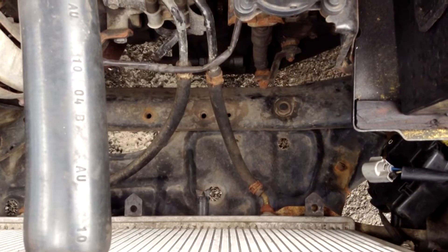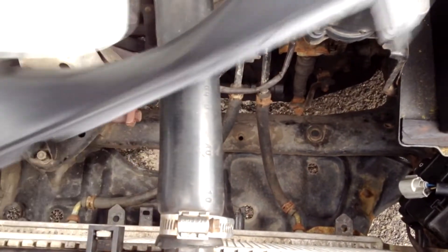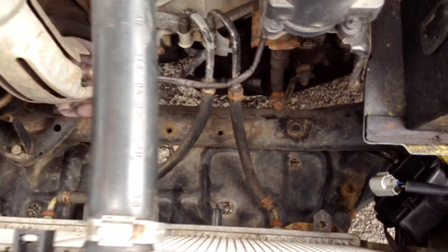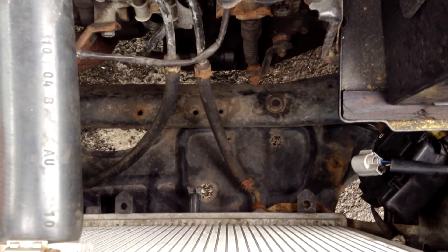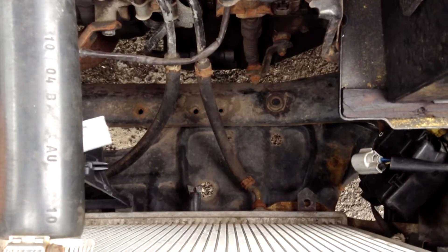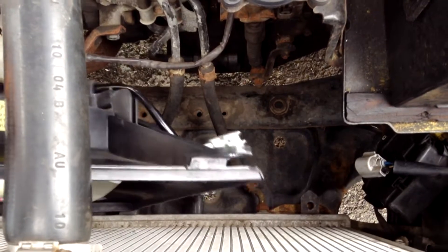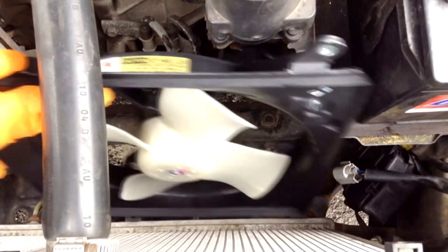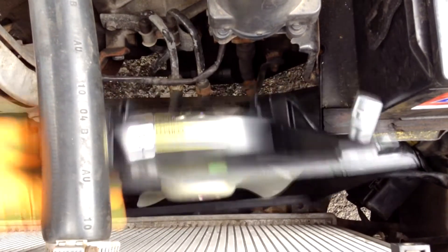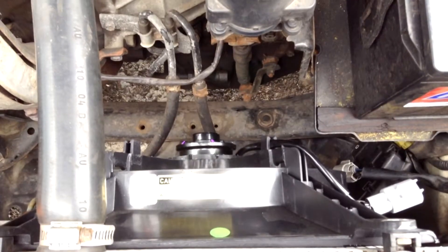Now we're going to install our new driver's side radiator fan. One thing to keep in mind is that these spokes on the new fan — one and two — are going to go into here, one and two. We're going to slide the radiator fan into the passenger side and then wiggle it in. Just make sure that it goes into those bolts. There you go.